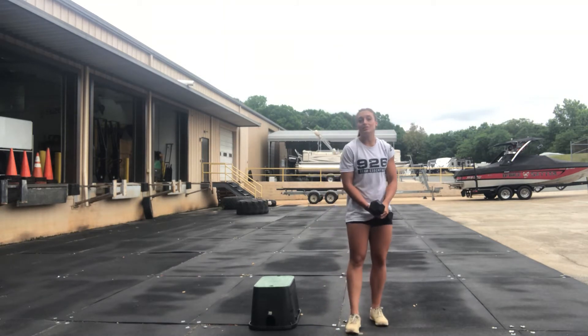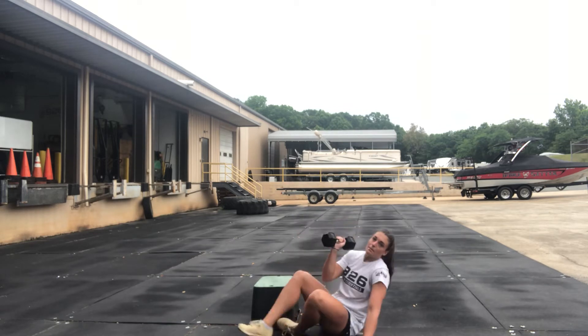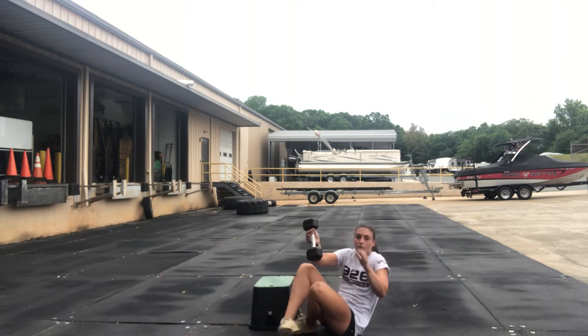Then 15 each single arm skull crusher. So lying on your back, arm locked out at the top. You're going to bend just at the elbow, coming down and then back up. You have 15 each side there. So three rounds through.